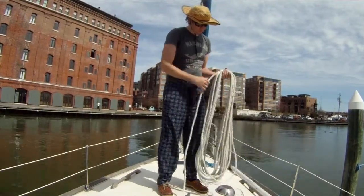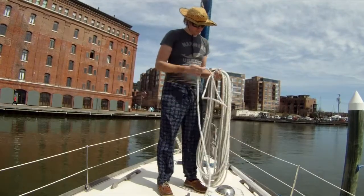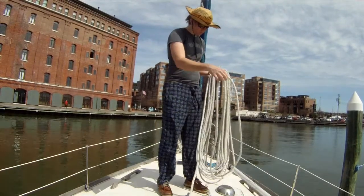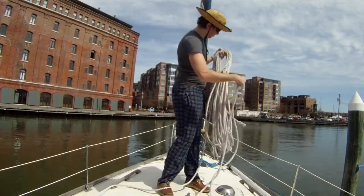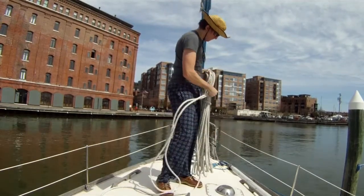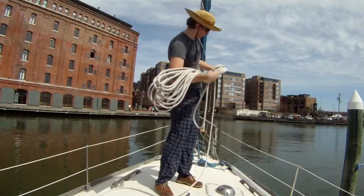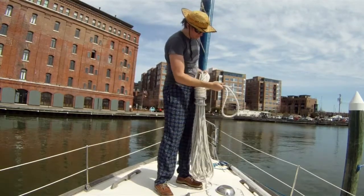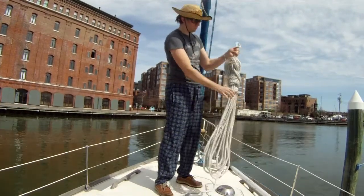Now we're getting near the end of the first coil. We coil it just like before — when we get to the end we take the previous coil off and then wrap that around, but we leave the long tail that would have been the bitter end just laying and not included in the coil. We do a couple of wraps around the entire coil and then pass that part through the top eye.